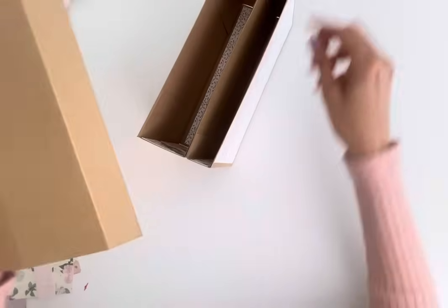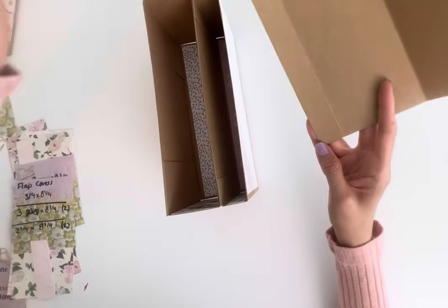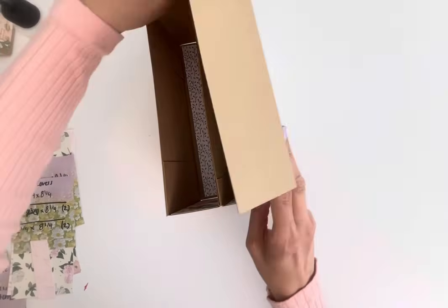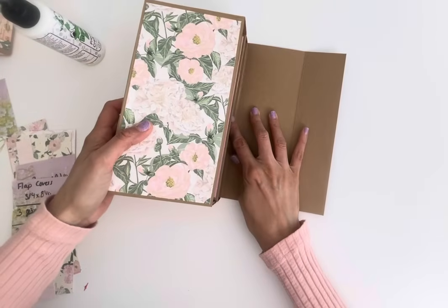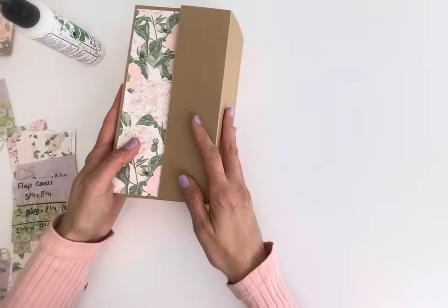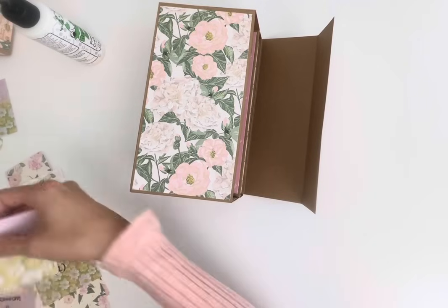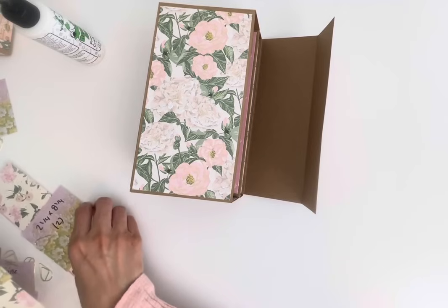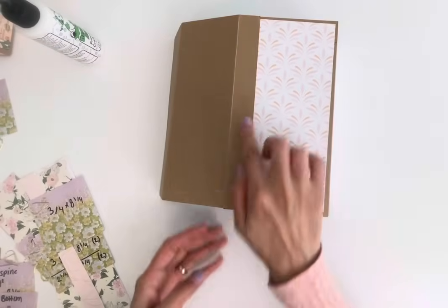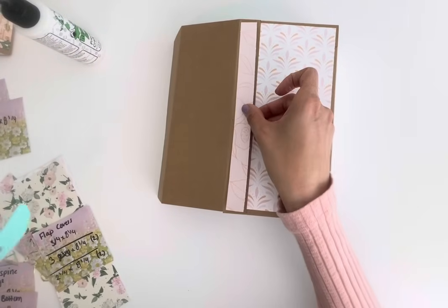This smaller end here — all we're going to do is glue that on the back piece, and it's literally just going to glue right there. Then it folds up. Now let's get the flap covers done. Starting with the back — this is going to be three-quarters by 8.25 inches, and that's just going to go right here.